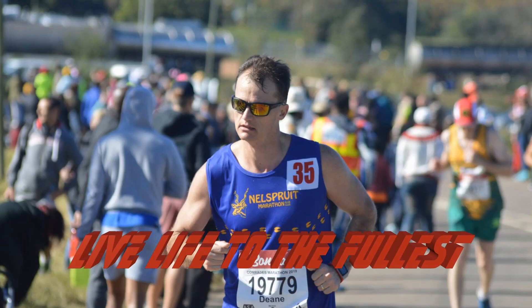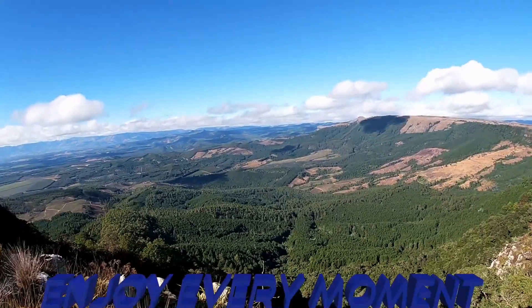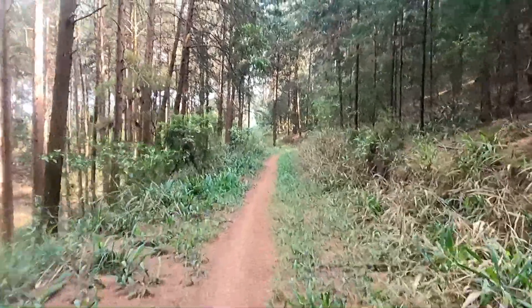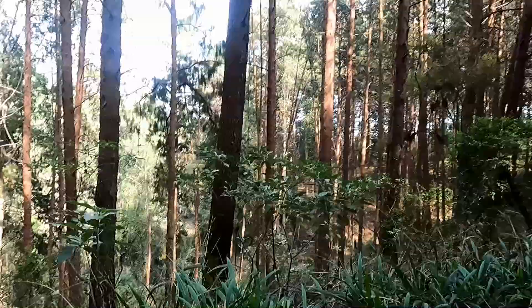Hello everyone, welcome back to the channel. I feel it's totally essential to train in the conditions that you want to race at. If you don't know what obstacles lie ahead, how can you prepare for that?